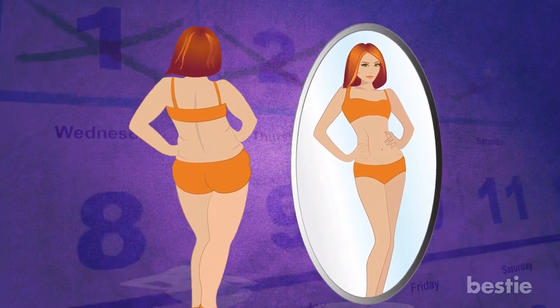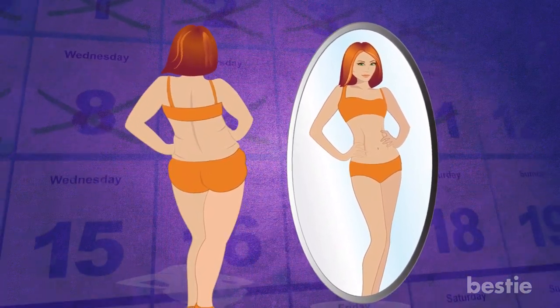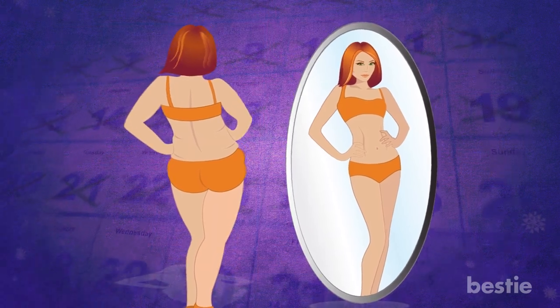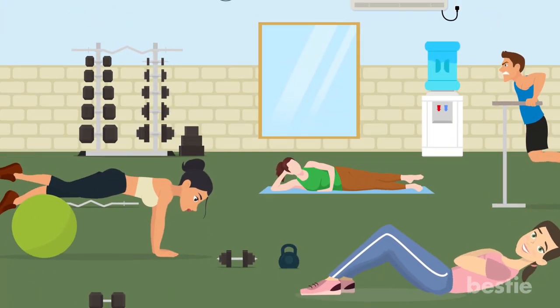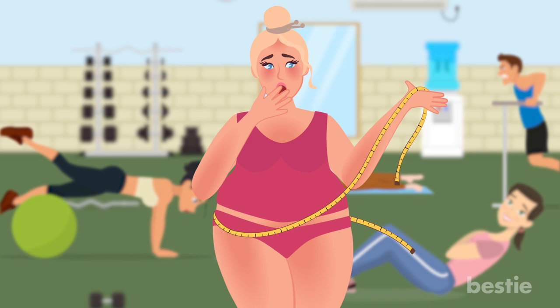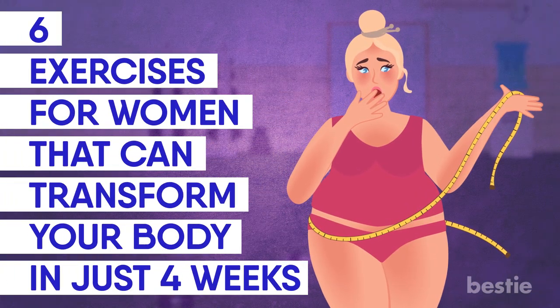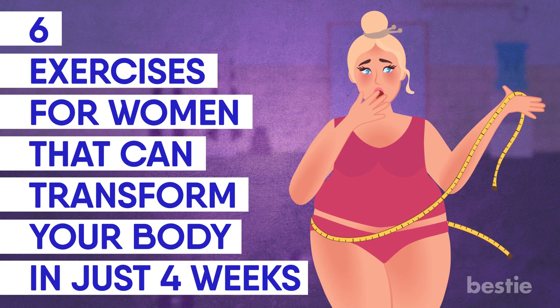Hey there viewers! Looking to transform your body in just 4 weeks? Losing weight and toning the body is a dream for many of us, but everything seems complicated. There's a thousand exercises and you just don't know which ones to stick to. In today's video, we'll be talking about 6 exercises for women that can transform your body in just 4 weeks.